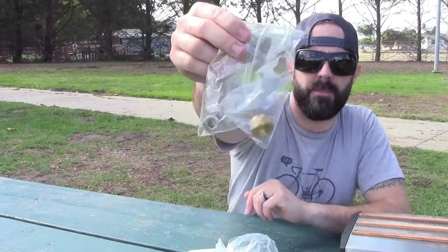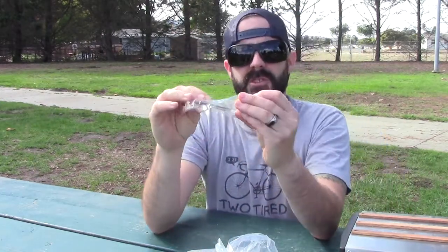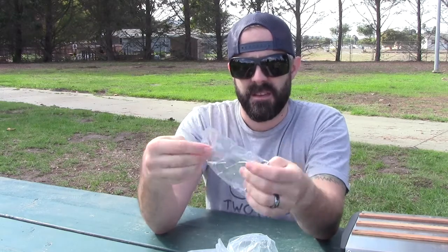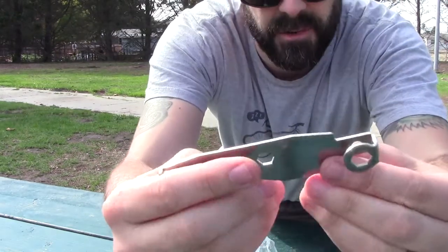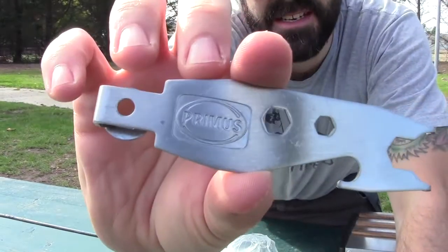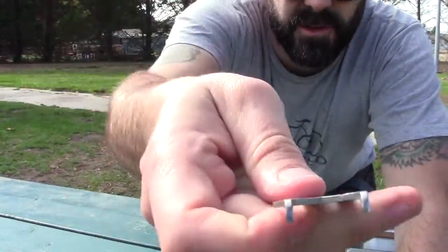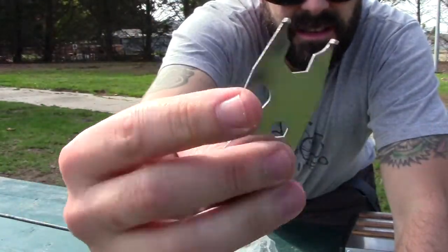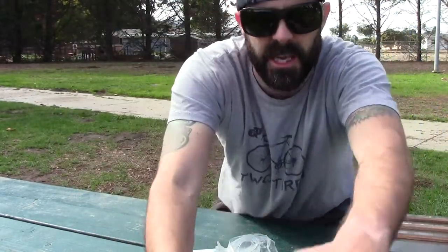It also comes with a Primus toolkit and an extra valve, so you can screw this in in case the valve wears out. It has this really cool toolkit that allows you to repair the stove if need be. It's branded — you have forks, wrenches, and also a bottle opener. So that's pretty cool. Definitely want to make sure you keep that with you.